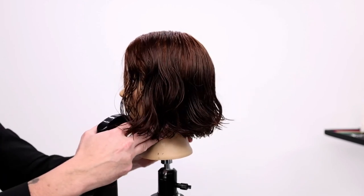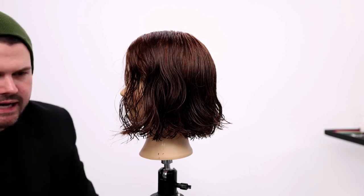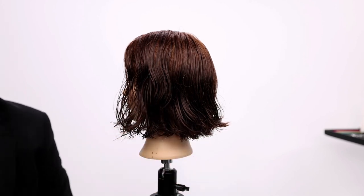Will the line be perfect? It's hard to tell with it being a little bit wavy right now, but for now I just want to see the balance in it. So we'll blow it dry, then we're going to go in with our scissor and detail that line and make it really nice and blunt.